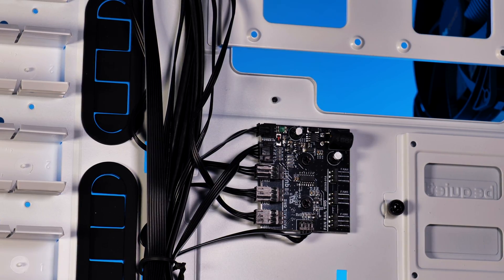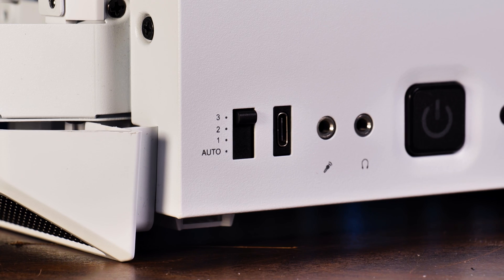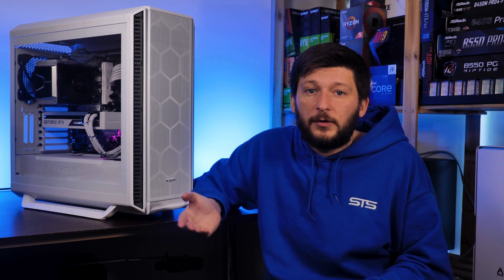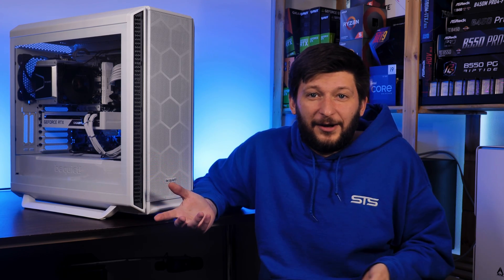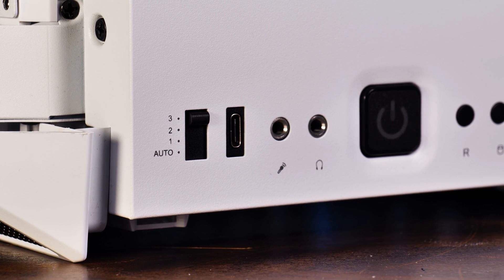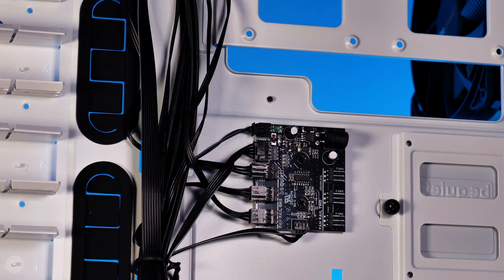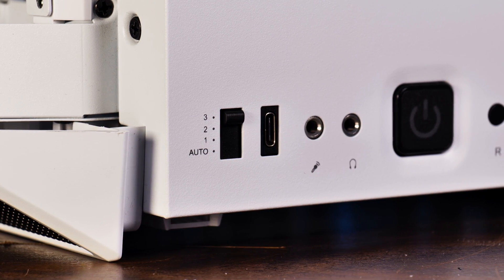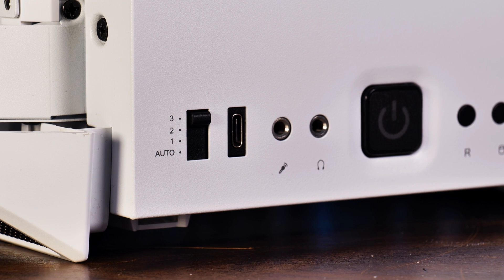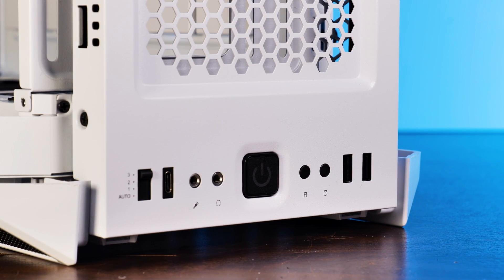One of the coolest things about this case is the included fan hub located in the back — a six 3-pin hub powered by SATA. At the top of the case there's a switch with four modes: three, two, one, and auto. My best guess is three/two/one correspond to 100/75/50 percent, while auto uses the PWM cable connected to the motherboard for motherboard control. The IO panel feels really high quality and includes two USB 3.2 Gen 1 Type-A, one USB 3.2 Gen 2 Type-C, and audio in and out.